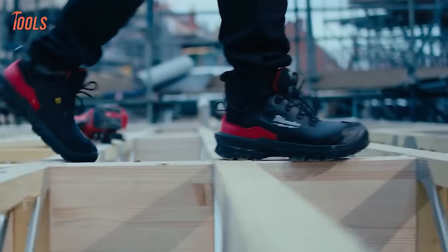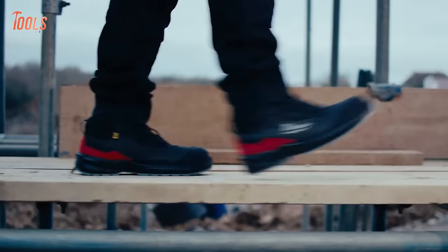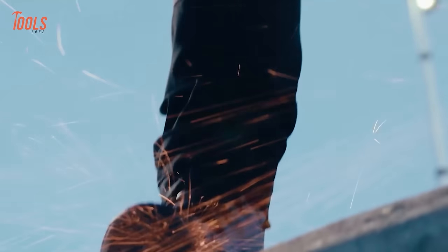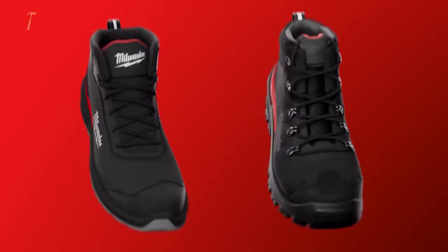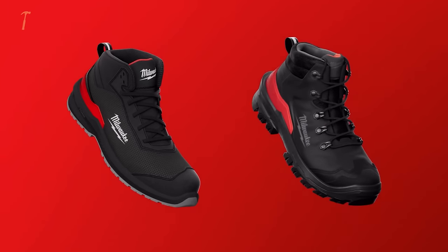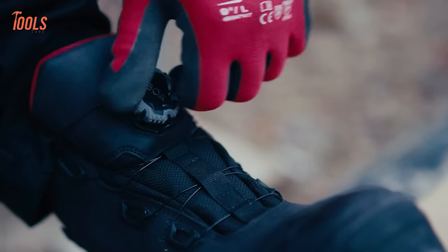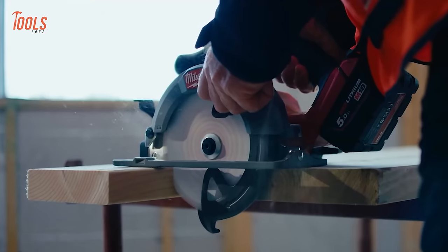EnergyFoam, the latest innovation in high-performance footwear, ensures long-lasting performance, keeping wearers protected and comfortable even during the most demanding tasks. Whether it's the Milwaukee FlexDread or Milwaukee ArmourTread, these shoes and boots are designed to withstand rigorous work environments while providing the ultimate in comfort and protection.